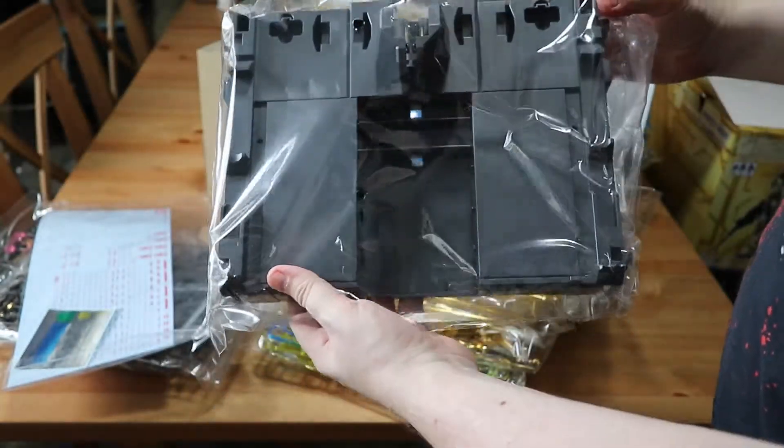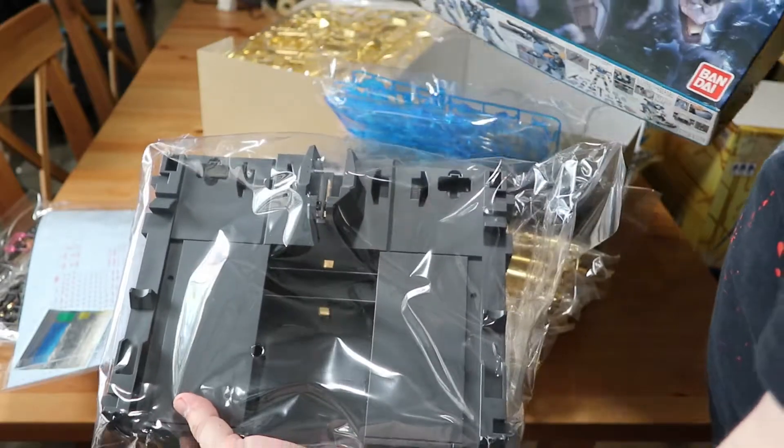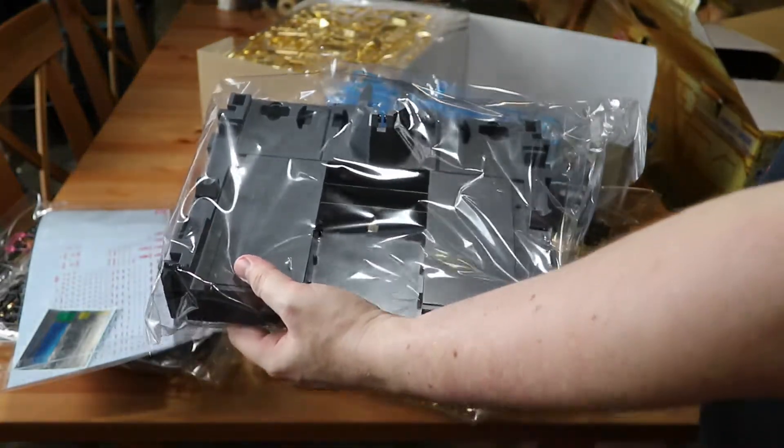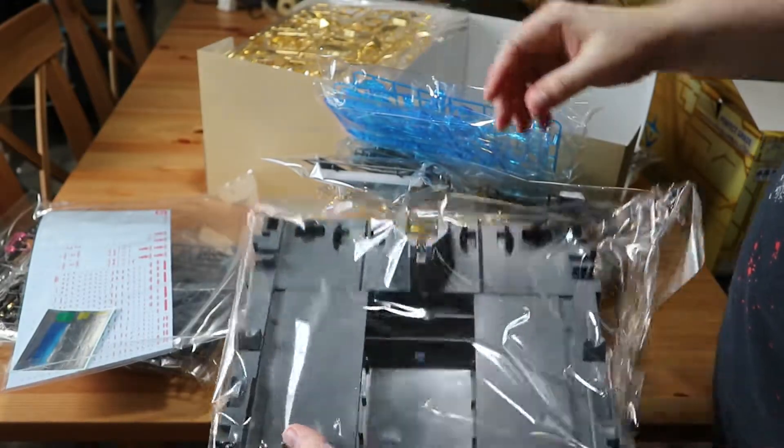Any of you out there who have already had one of the Perfect Grade unicorns, you know what I mean. This is going to be the stand — just consider the size of this stand compared to the other box. This is going to be a large model, probably about 18 inches tall. I'm hoping I have space in my display cabinet for it.